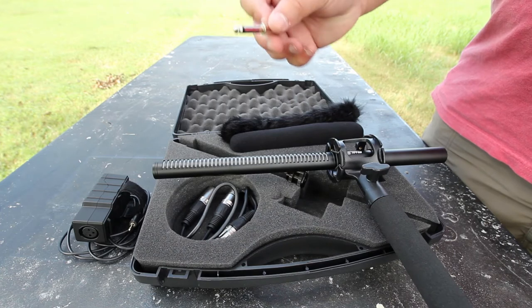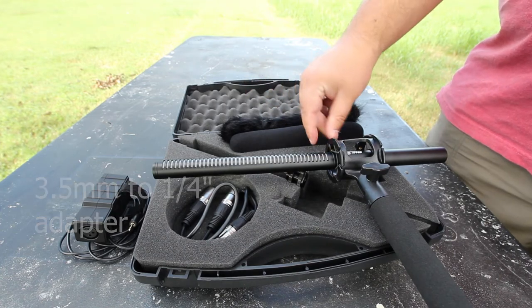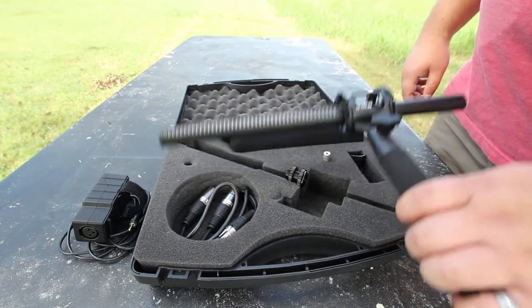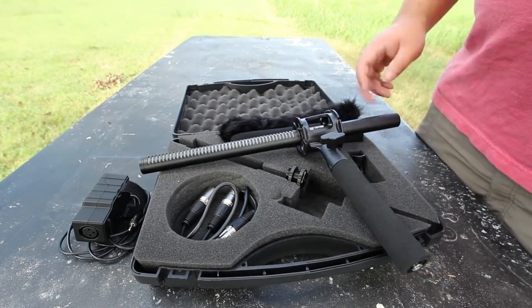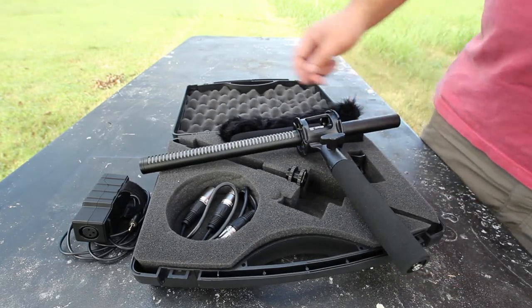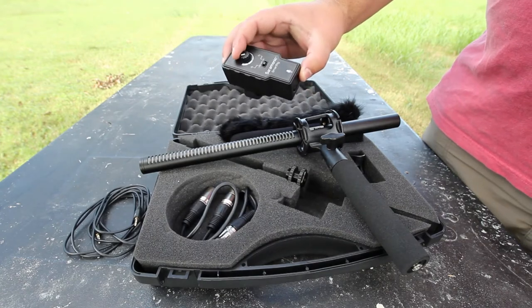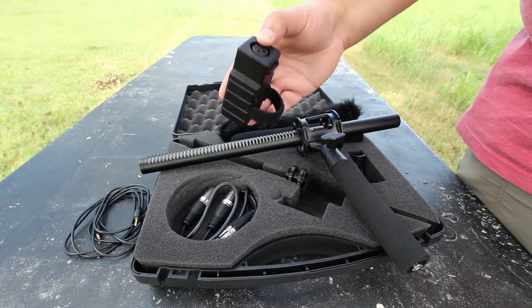It also comes with a 3.5mm jack as well as a battery, which is inside the unit right now. One thing I will say about this unit is that the signal comes through really weak. That's why I have this here — the Smart Rig. It's a preamp so I can crank up the gain before it goes into my camera.